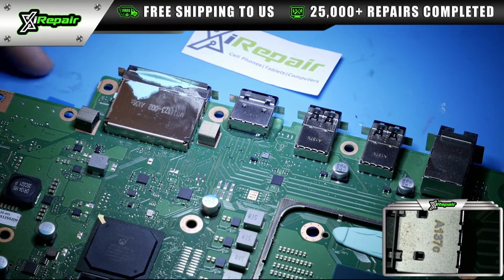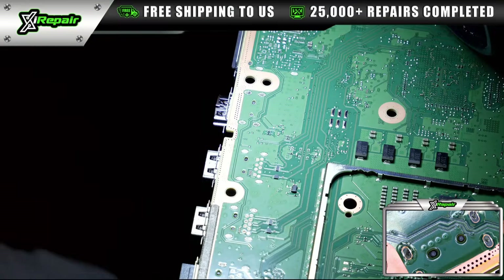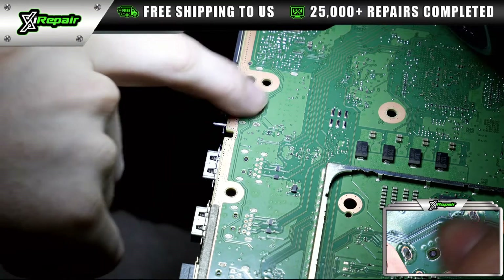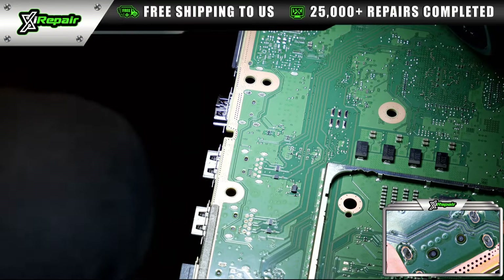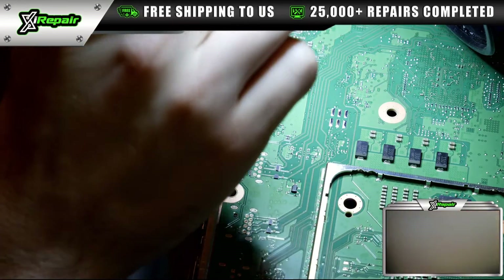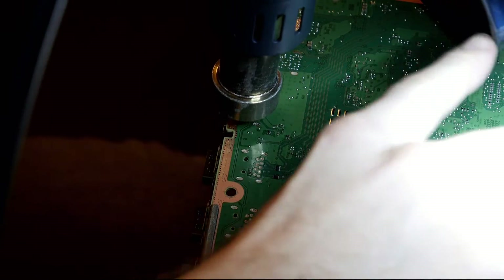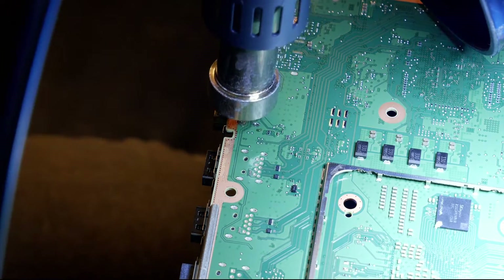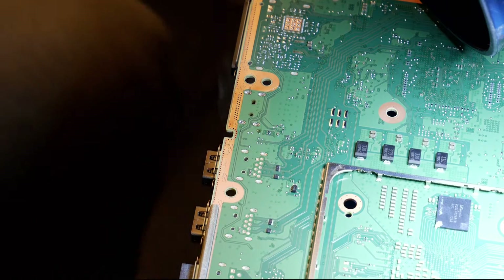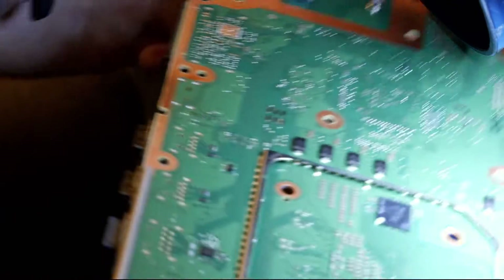Now we're going to hang the board off the side of the table. I prefer this method for taking the port off. In the bottom right corner, you're seeing a very zoomed-in perspective of the actual bottom of the board where the ground legs are. We're going to heat up this area to get the solder liquefied enough to simply remove the port. These Xbox boards are a lot thicker than PlayStation boards, so sometimes that process can take longer — but it just fell right off.